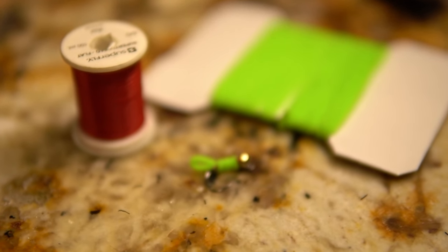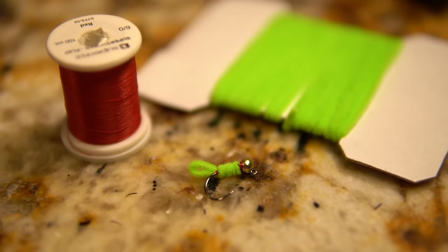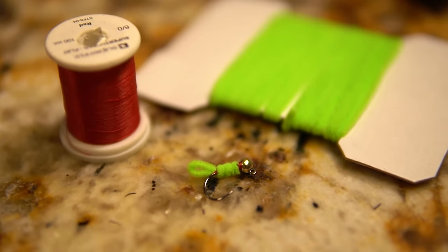Welcome back to another video. Today I'm going to be showing you guys how I tie my green weenies with the red hot spot — super simple. A lot of you guys have been asking for some more fly tying videos, and simple ones at that, so we're going to go ahead and get into it.